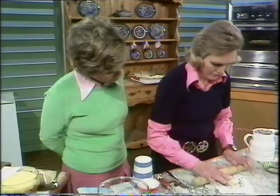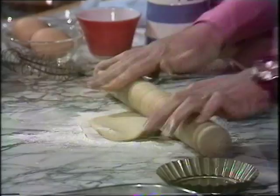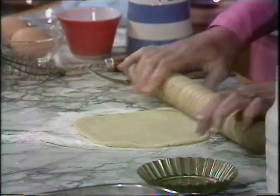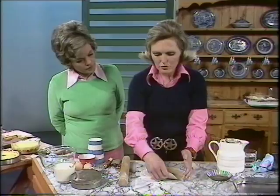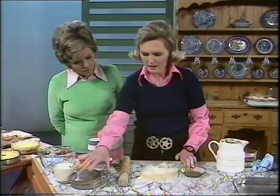Roll the pastry thinly. This is shortcrust pastry — that's using four ounces of plain flour and two and a half ounces of fat. And water — a teaspoonful to the ounce of flour. The thing is, Judith, to not use too much water, because that's what makes hard pastry. So roll the pastry thinly, and then cut it out slightly bigger than the top.